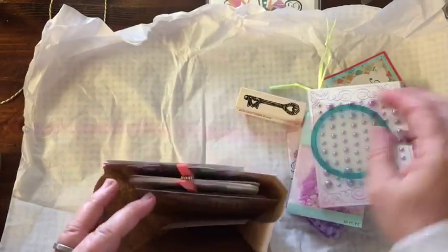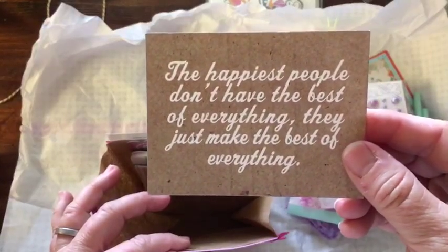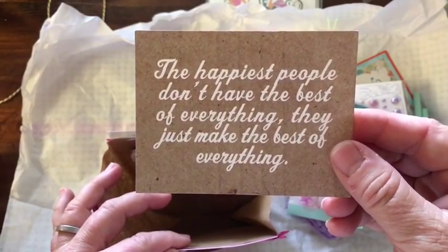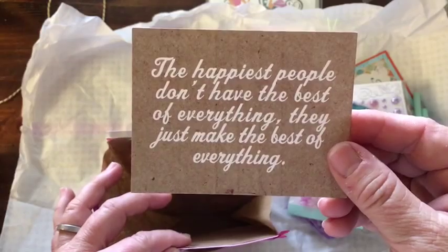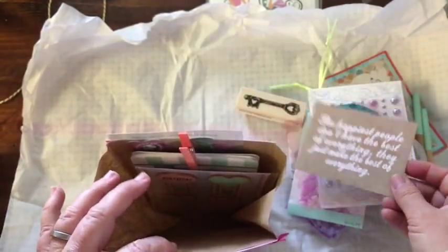Oh, cool, cool, cool. This says: "The happiest people don't have the best of everything. They just make the best of everything." Where can we hang that up? That's pretty cool.